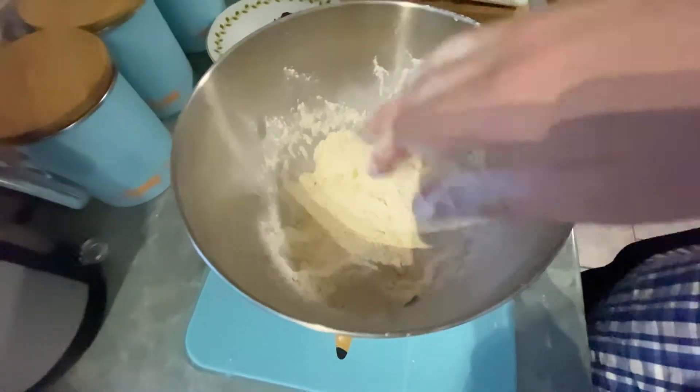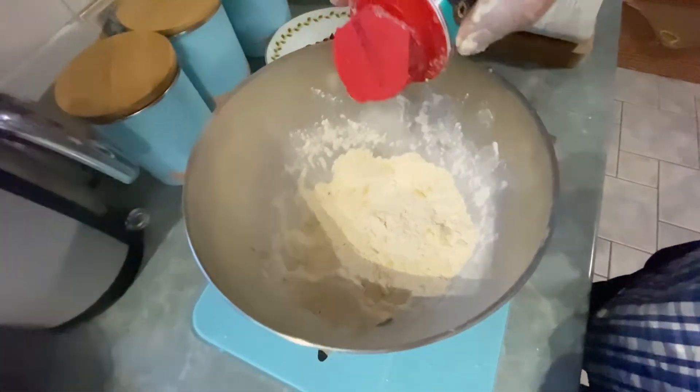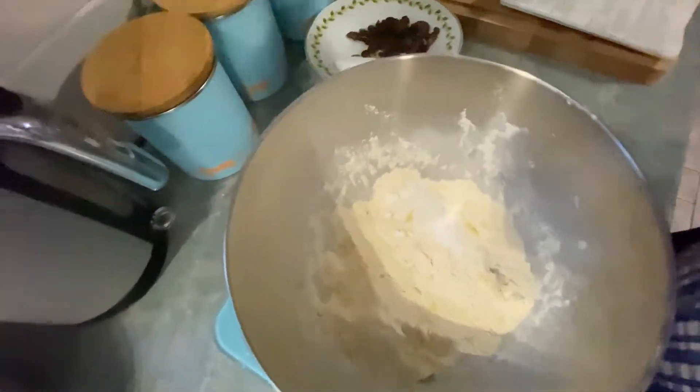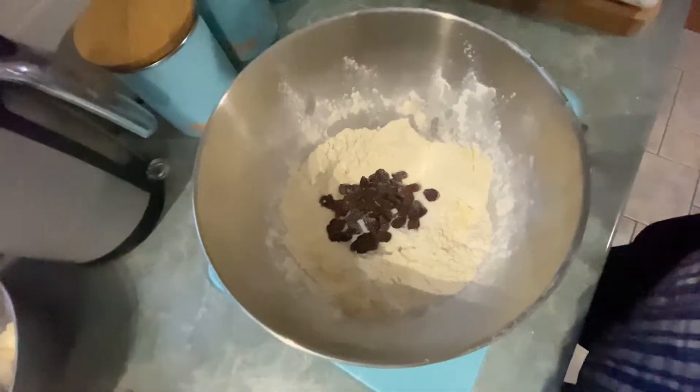Now we're going to add a teaspoon of baking powder and our fruit and our sugar and give that a good mix through.